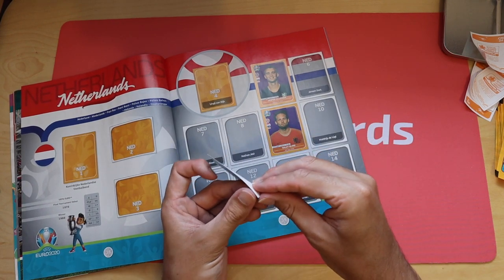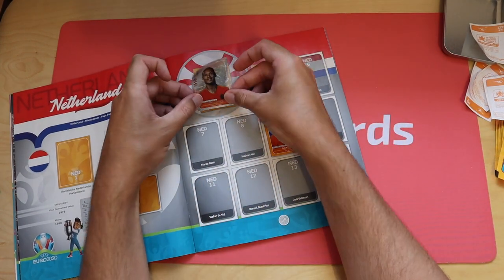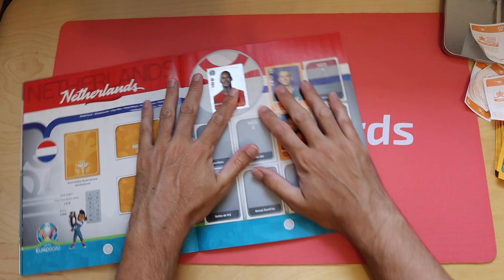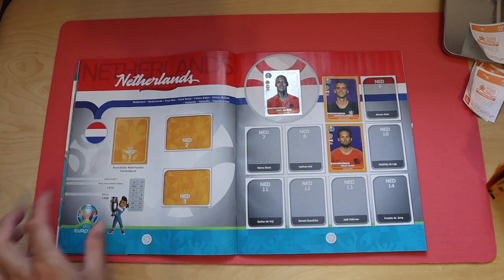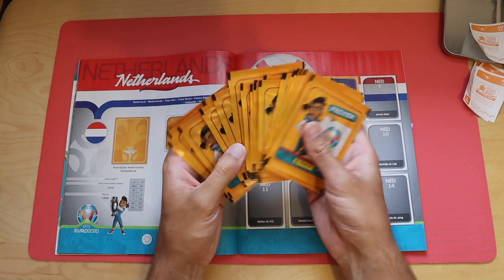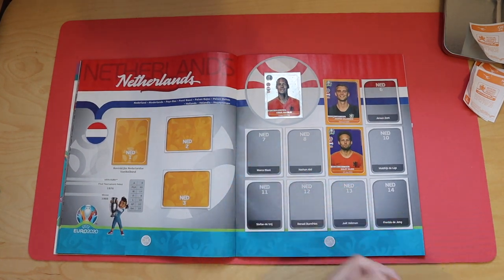So not too bad - I've got a few shinies and a badge, a couple of England stickers, so good start. As I keep saying, if you enjoyed it, hit subscribe and the bell to be notified when I update this. I've got quite a few packs left to go, so we'll be opening all these in future videos and sticking them in the book. Don't miss out - subscribe, hit the bell, and we'll see you soon. Thanks for watching!